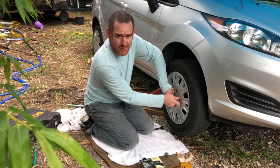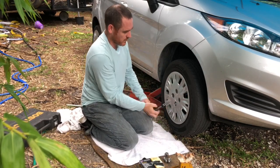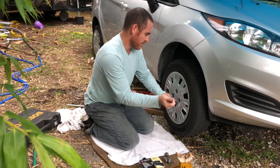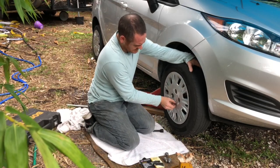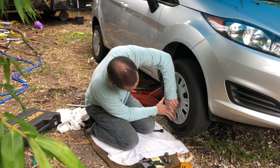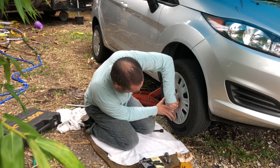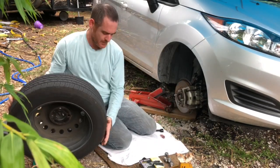I want to put brake pads on here. It's not quite ready to come off yet — okay, there we go. Let's pull the tire off and remove it.